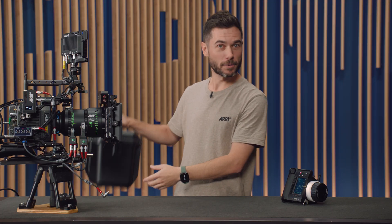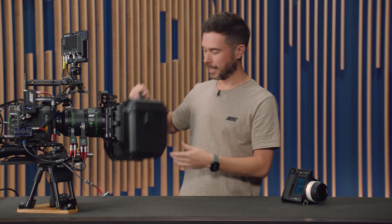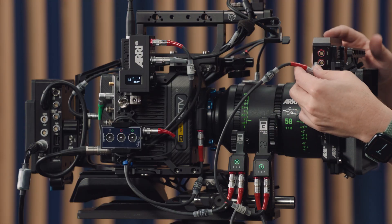The Cinefade also comes in this cool box. It's an LBUS device, which means I can add it to the daisy chain with any of my other LBUS devices, like my motors.